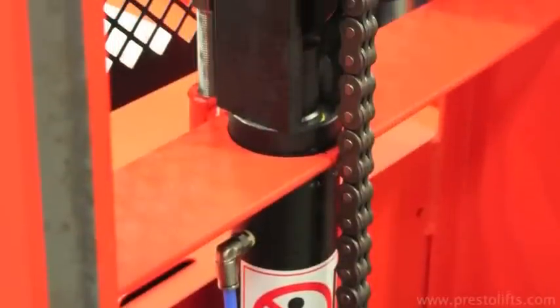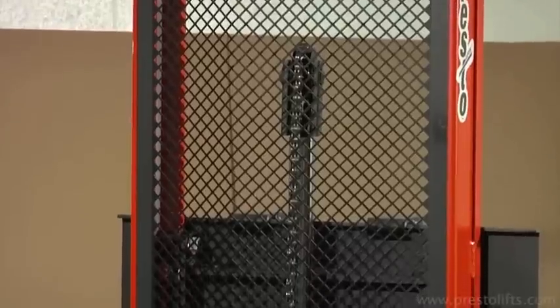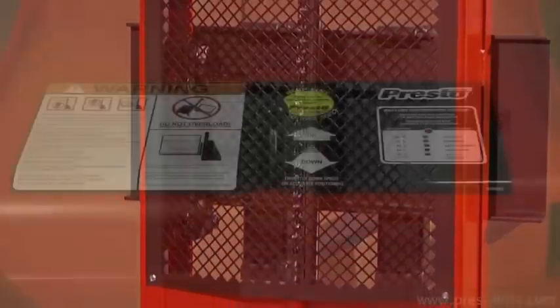The mast is equipped with a mesh safety screen. This prevents operators from coming in contact with the lifting chain, but still provides excellent visibility.